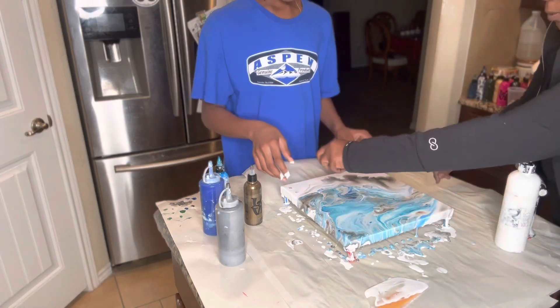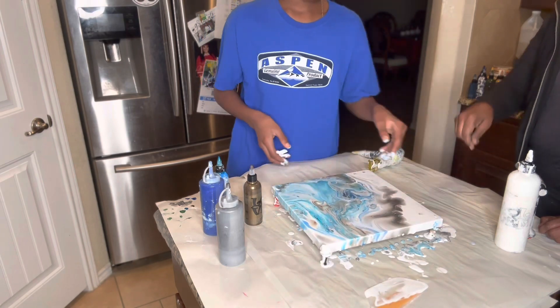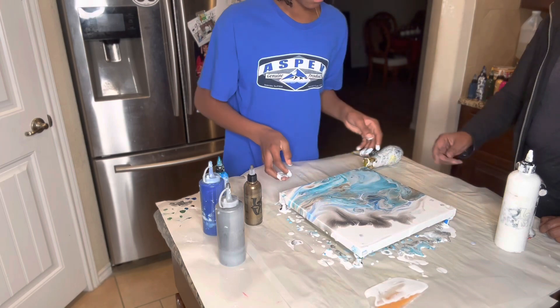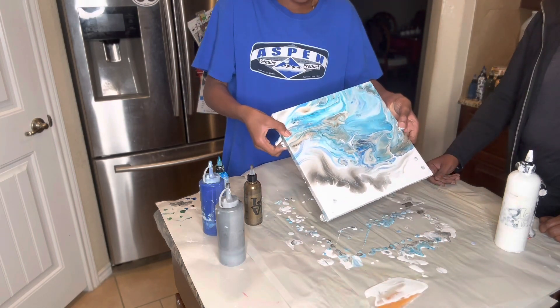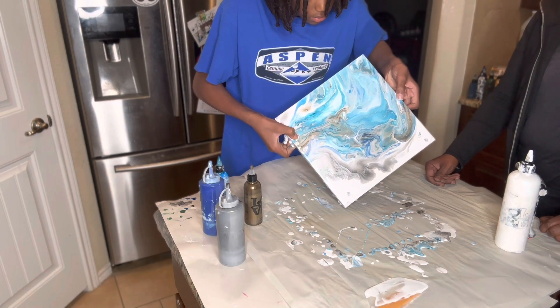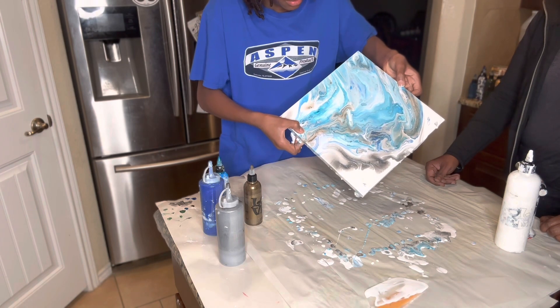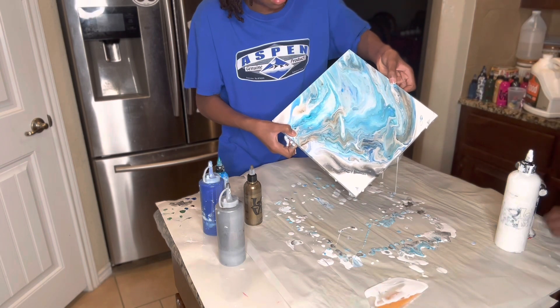Okay, now bring it back. Set it down. Flip it around. No, just turn it. Turn it again. Now pick it up and tilt it so you can get the paint off that side, because if you have too much paint on it it's going to crack when it dries. It's moving. I see something in there, we're probably going to have to use the tweezers to get it out.